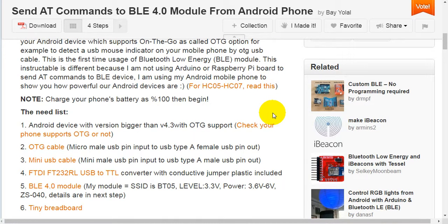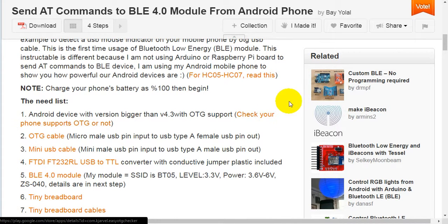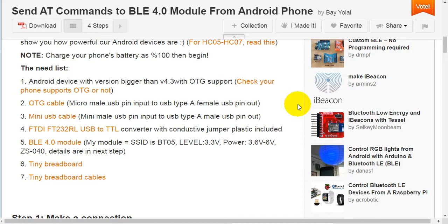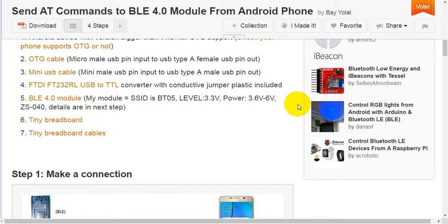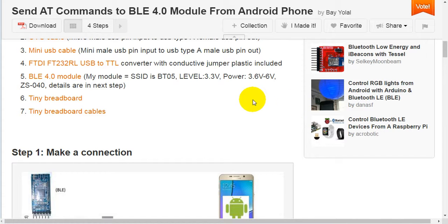For HS05 and HS07, read this. Charge your phone's battery to 100% before beginning. You will need: first, an Android device with version greater than 4.3 with OTG support — check whether your phone supports OTG; second, an OTG cable; third, a mini-USB cable; fourth, an FTDI FT232RL USB-to-TTL converter with conductive jumper included; fifth, a Bluetooth Low Energy 4.0 module; sixth, a tiny breadboard; seventh, tiny breadboard cables.